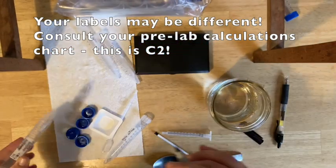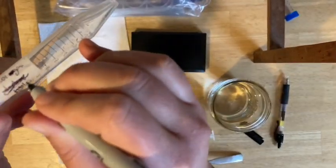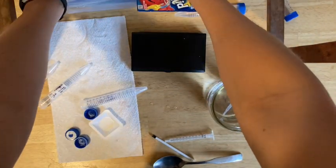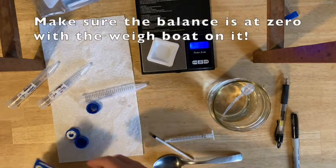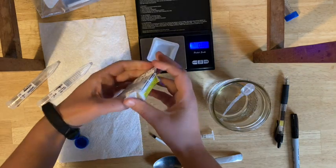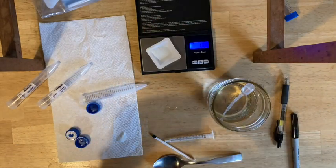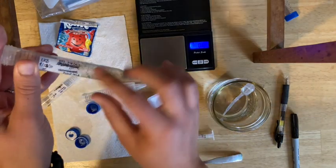My numbers here may not be the same as yours. You're going to start by weighing out the highest concentration with your Kool-Aid powder — this is the one you did the math for in your flow chart. Find your flow chart, get your balance, turn it on, put the weigh boat on, let it zero. Then open the Kool-Aid packet and, using your scoop or spoon, weigh out the right amount for this first tube. Consult the math in your notebook — if you go over, you may need to get rid of a little.